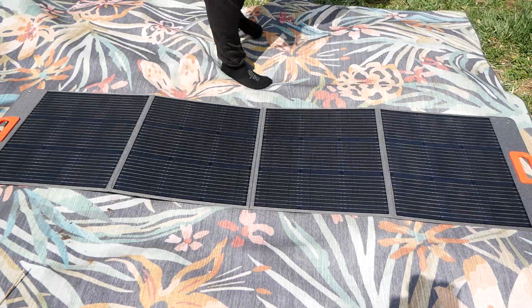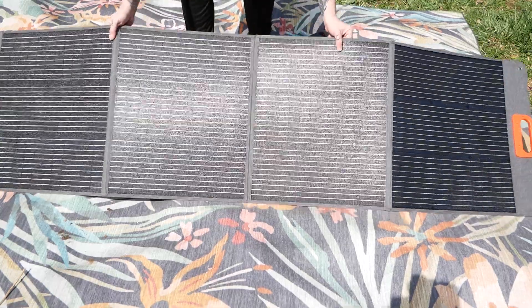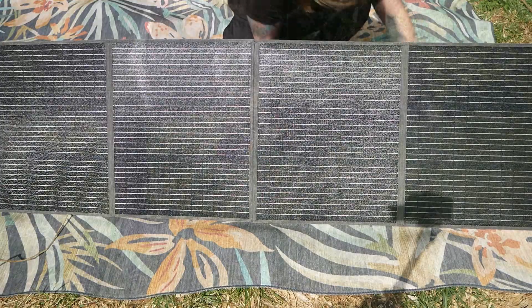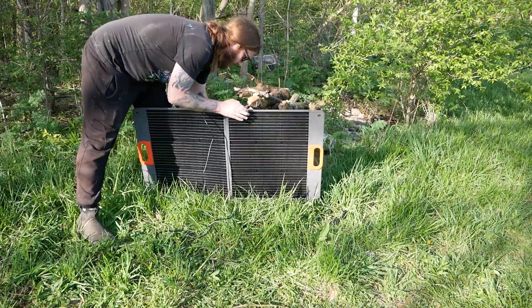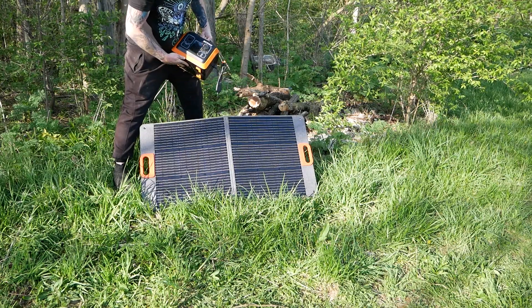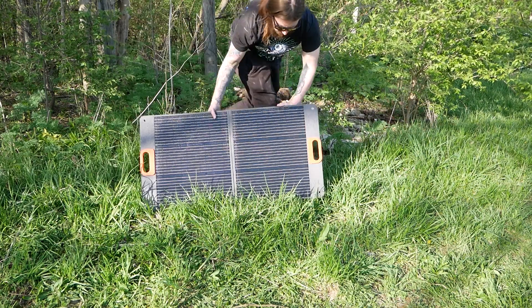So I was excited to see an improvement, and can't wait for some sunny summer days to really test it. But so far I've been really liking these panels, especially the little 100 watt one. I'm keeping this one portable and using it when I'm out on the farm. It's just so easy to set up and get some sun power.